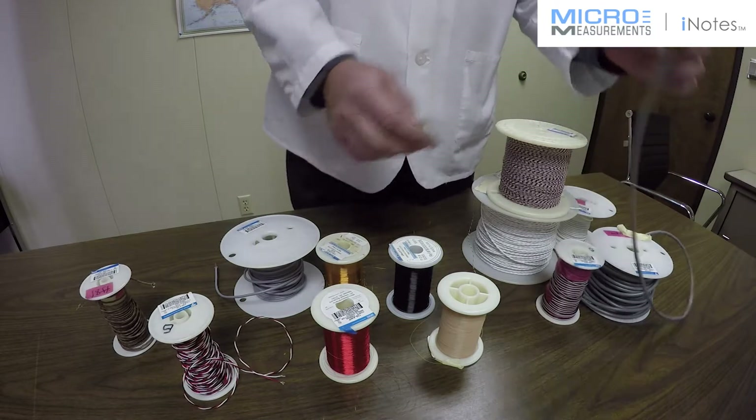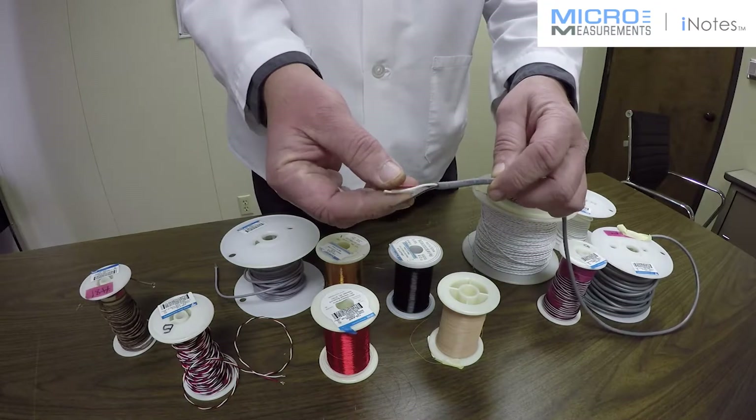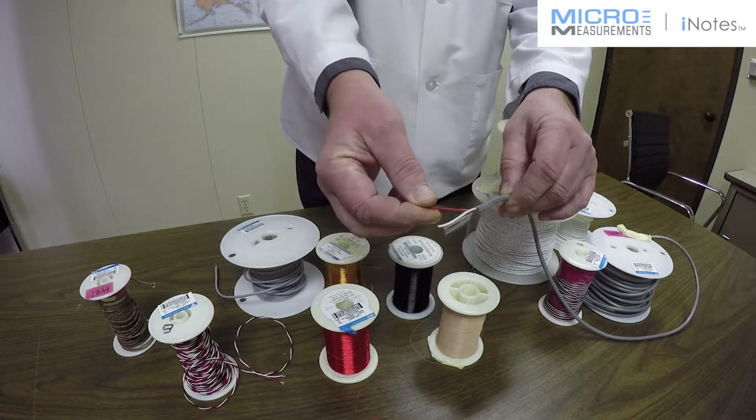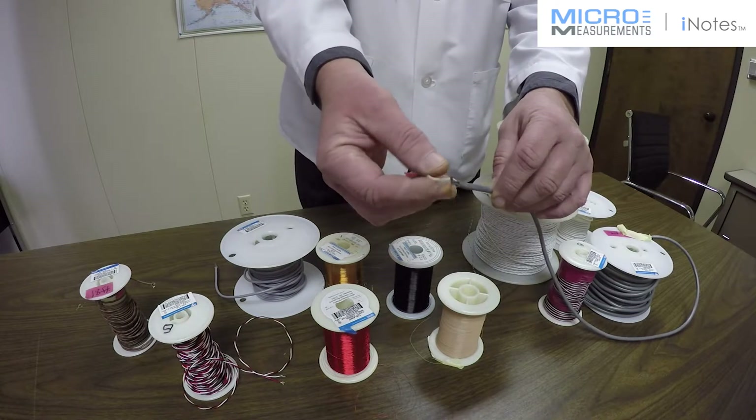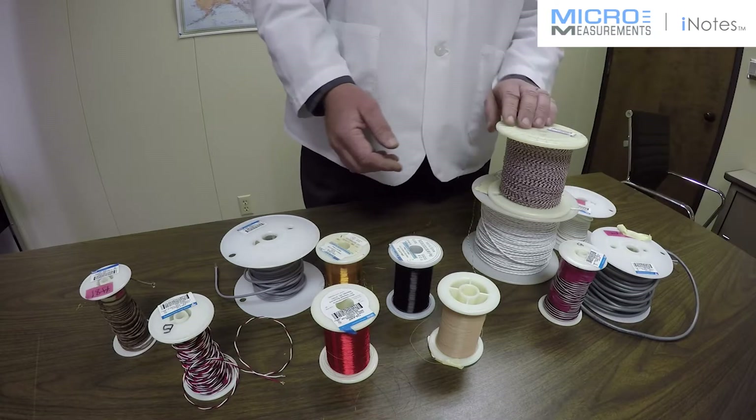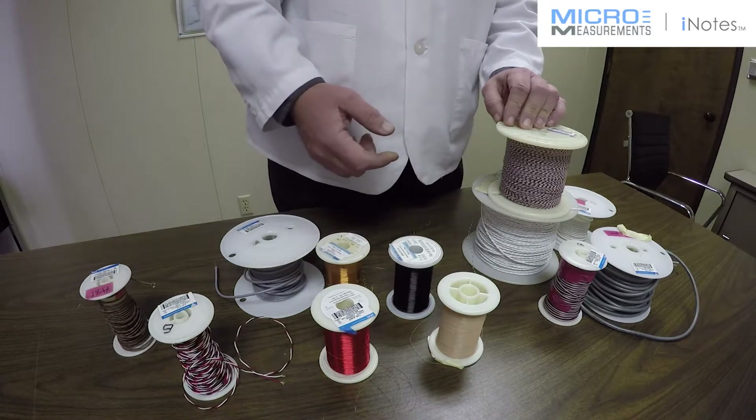Cable like the 322 DJV — a 22 AWG wire — you could easily run 100 feet and still be able to correct for the desensitization that would occur, especially if you use a three-wire quarter bridge.